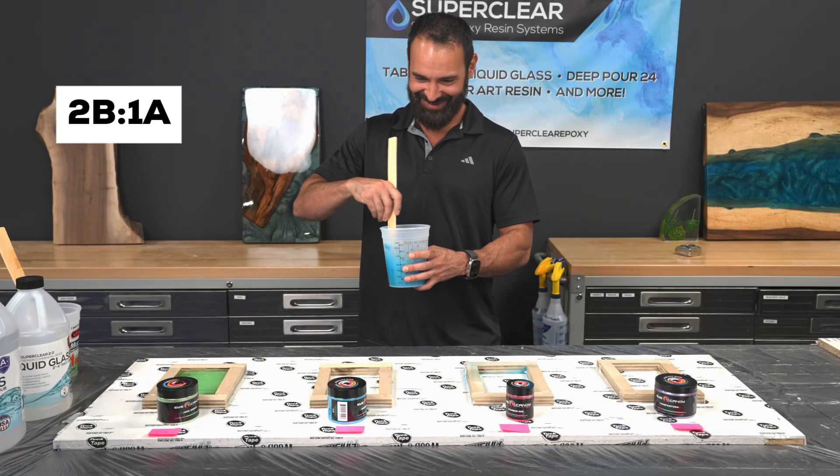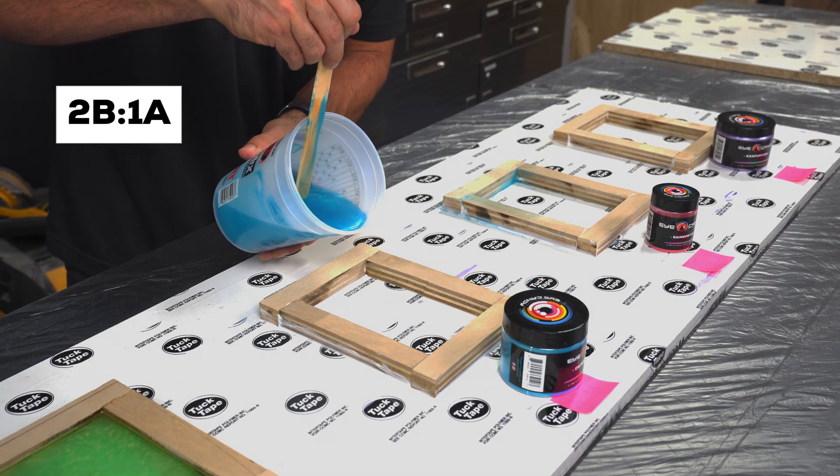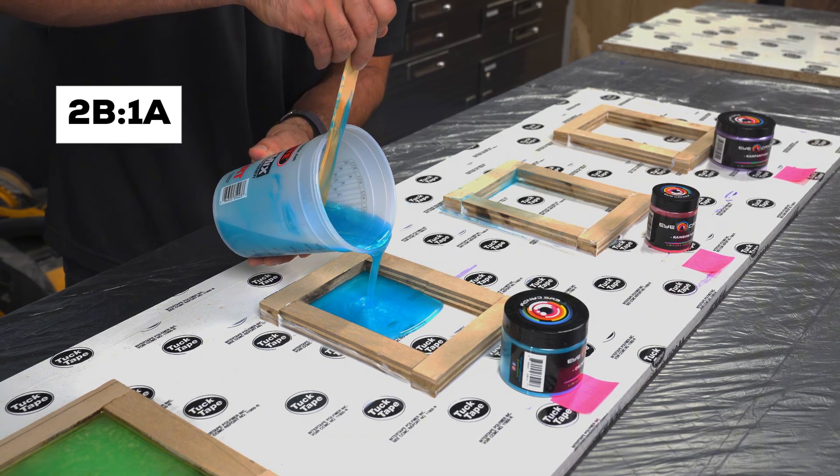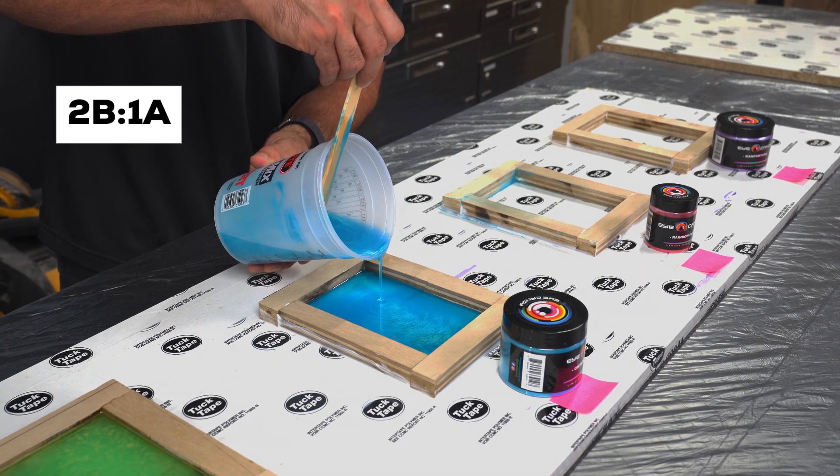Next up, we flipped the ratio: two parts hardener, one part resin — a mix that might seem like it could cure faster or stronger because of the extra curing agent. So we added a blue mica powder, gave it a good mix, and poured it. You might think more hardener equals a stronger finish, but wait until you see what actually happened.